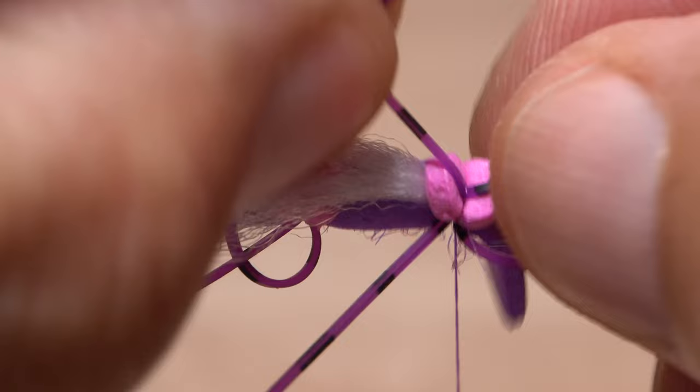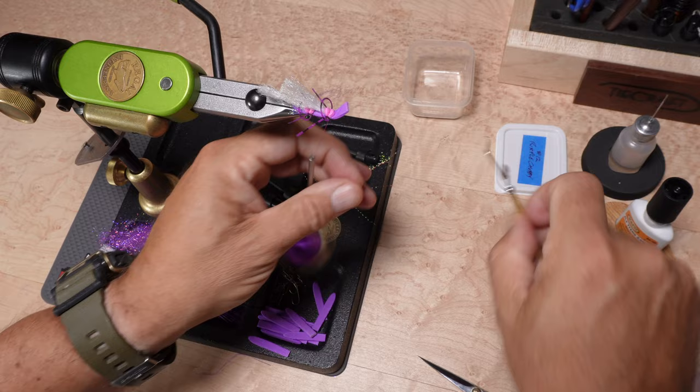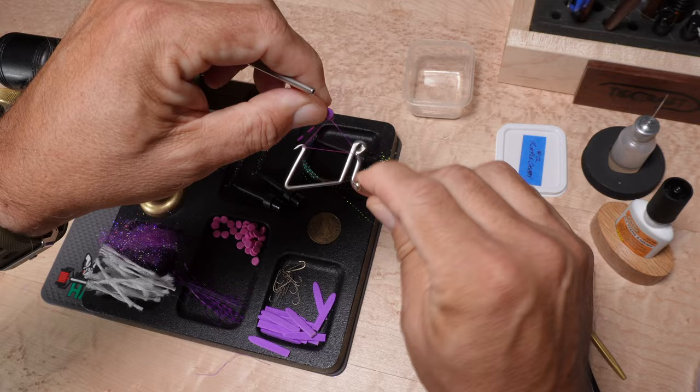No, this is not very relaxing, fun tying, but when you have a few dozen of the same fly to tie, production tying techniques definitely help to speed the process and hopefully lead to greater consistency between individual flies.